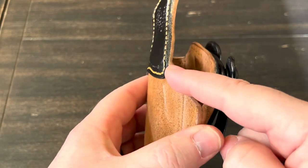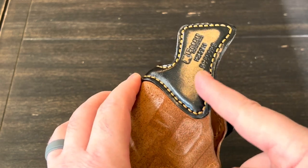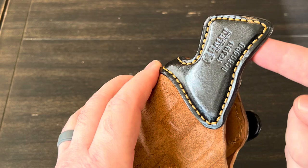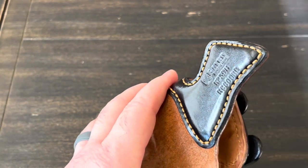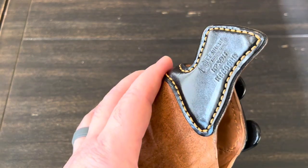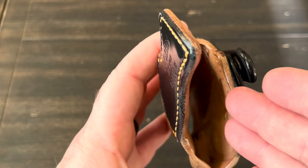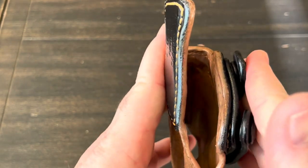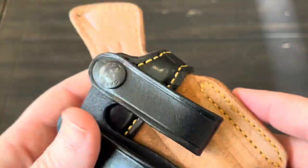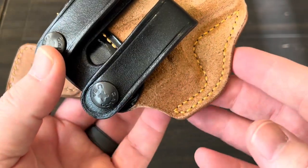A lot of leather inside-the-waistband holsters will stop right where the mouth is, but Galco has added a sweat shield that comes pretty close to the end of the slide, which makes it more comfortable against your body, prevents the gun from rubbing on your shirt or stomach, and prevents your gun from rusting from sweat hitting the slide. Another feature the Royal Guard 2.0 has is a metal reinforced mouth, which maintains the opening so when you go to reholster you don't have to pull your belt away. The overall quality, fit and finish, and rounded edges — you can just tell it's a really quality holster.